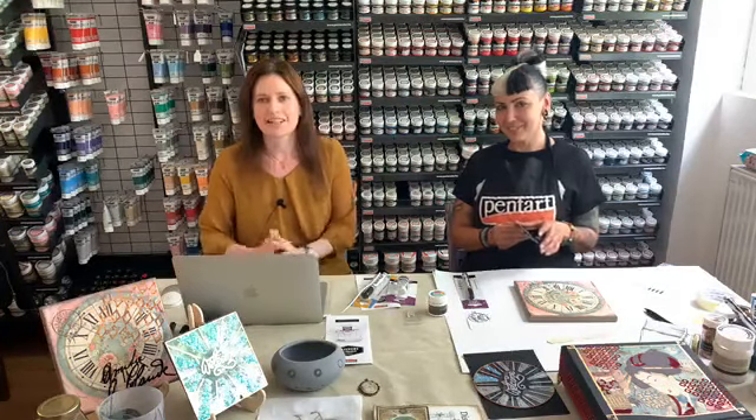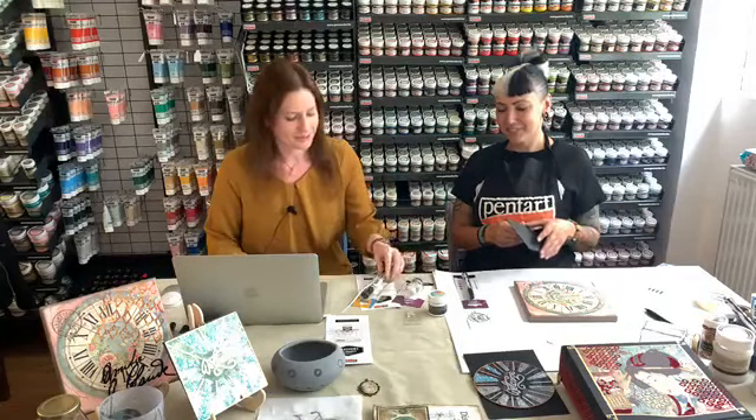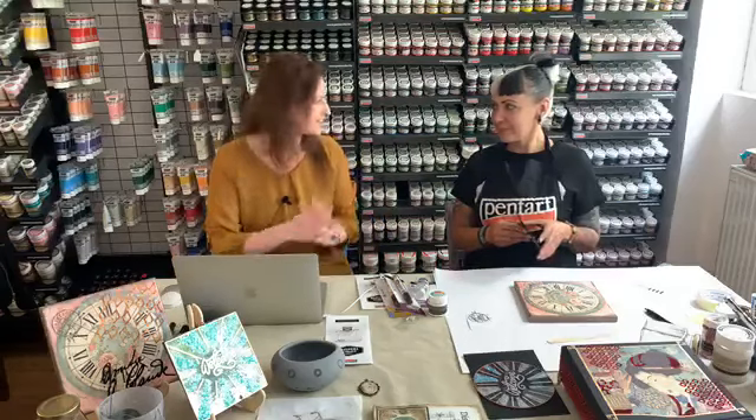Hello everyone, welcome to Pentash! I'm here today with Christina, and I'm also Christina. Today we are going to present our novelties: two pens. One of them is the Teciglue pen and the other one is the transfer pen. I'm going to be the voice and Christina is going to be the hands, so let's get started.